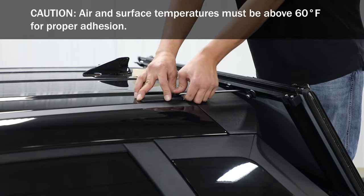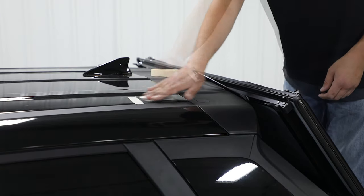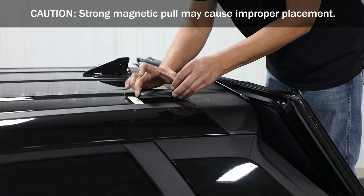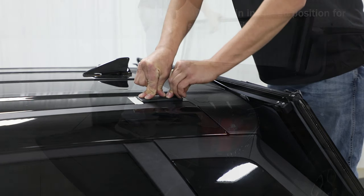Now release the pivot link from the anchor and secure it in the clip on each side. Then clean and apply primer to the marked locations. Peel the adhesive liner from the anchor and adhere it to the marked locations on each side. Apply pressure for 10 seconds, then close the cover.